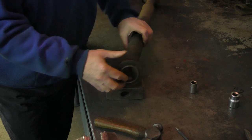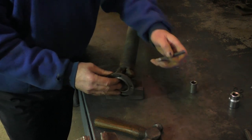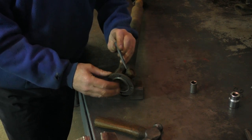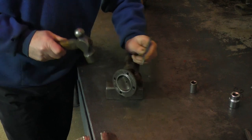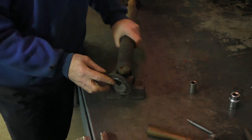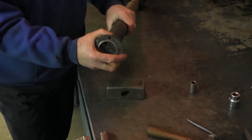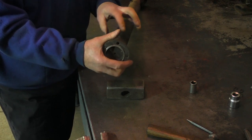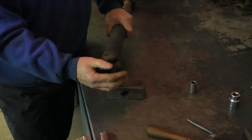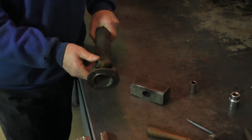Before I start, I mark both sides here with a center punch so that when I put the flange back on I can line it up with the shaft and make sure the flange goes back in the same relative position it was in originally. Now we put the shaft in the vice and take the circlips out.